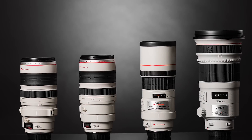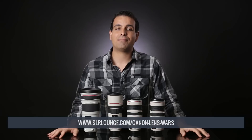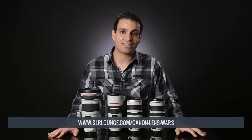I hope you all enjoyed this conclusion to the 300mm focal length in the SR Lounge Canon Lens Wars series. Be sure to check out the article on srlounge.com by clicking the link in the description below, where you can see more example images, more information on each lens, and links on where to purchase. My name is Pye and I'll see you all in the next video.